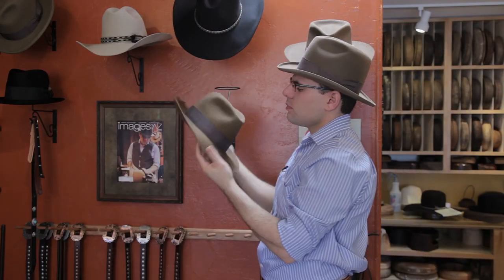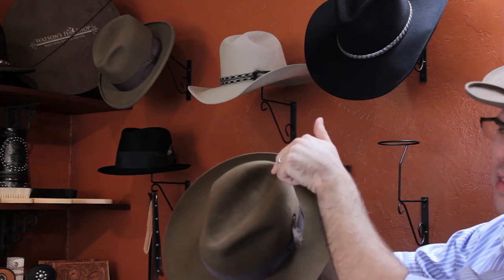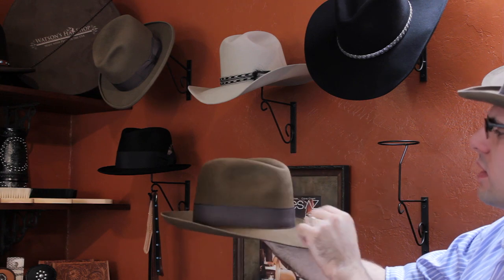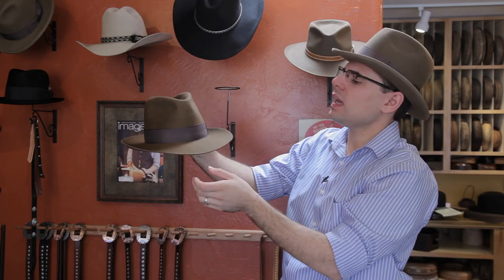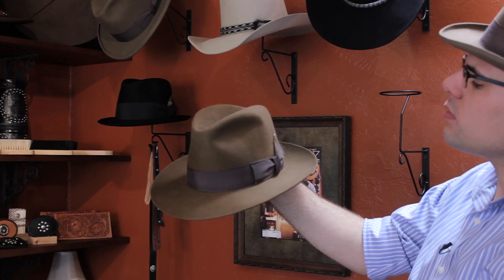Our next most commonly found men's hat is what we call a center dent fedora. A center dent fedora has a center dent that runs from the front to the back, and has a pinch front. This is actually more of a medium to a tight pinch, and the style of the brim is what we call a snap brim. A snap brim is typically found on a traditional men's fedora.